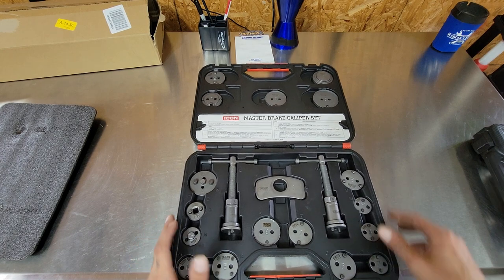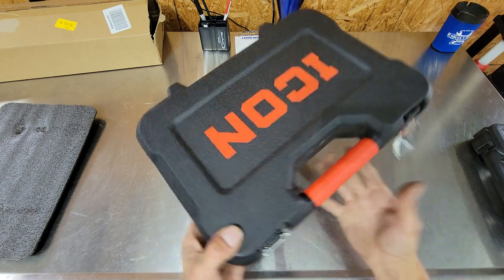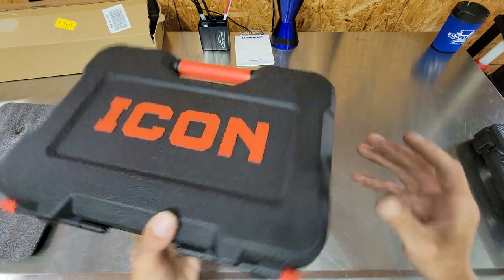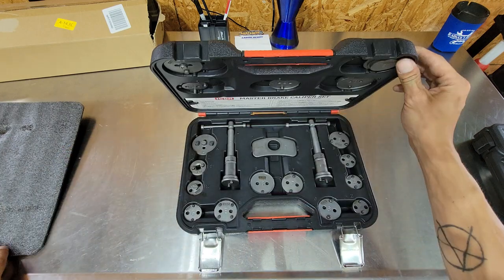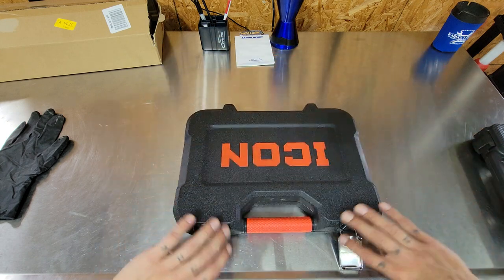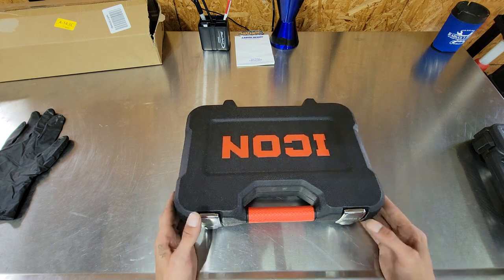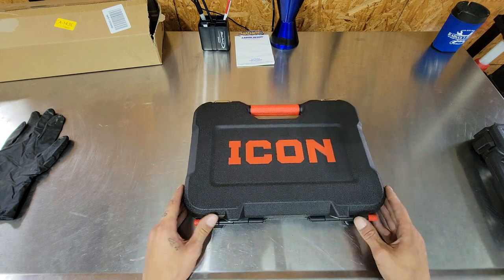This Icon set here - solid case - it's in competition with Snap-On. I am really digging this. I haven't taken it apart to put it in my drawer; I think I'm just going to keep it in the case. Keeps the dirt off of it, which keeps the rust off of it, which makes me happy because it's less cleaning I have to do. If it's a cheap tool I don't mind cleaning it, but I don't want to be cleaning my Snap-On. Go check them out.